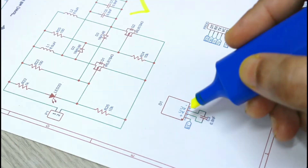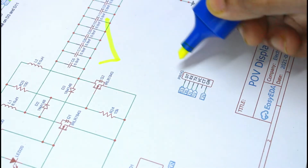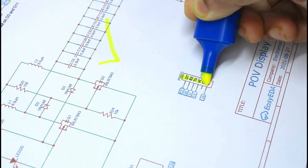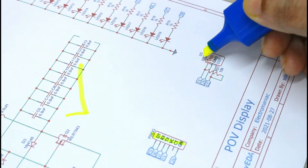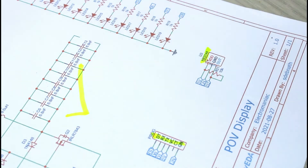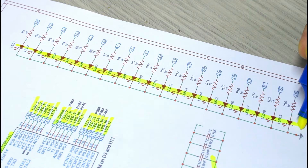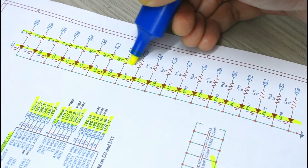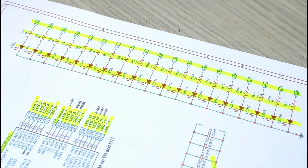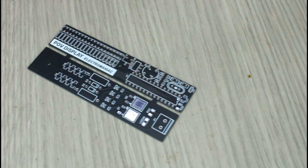The receiving coil is connected with a 4.7 nanofarad capacitor. A 6-pin female header is connected for programming the IC. The Hall effect sensor is connected with a 10 kilohm resistor between its positive supply pin and output pin. All the cathodes of the LEDs are connected to ground, and every LED is connected with its individual 470-ohm current limiting resistor before connecting to the pins of the IC.